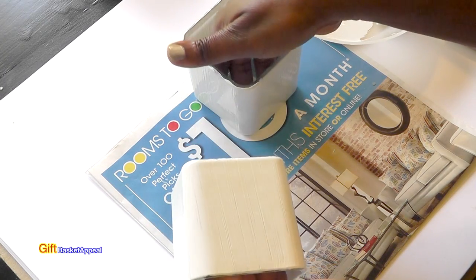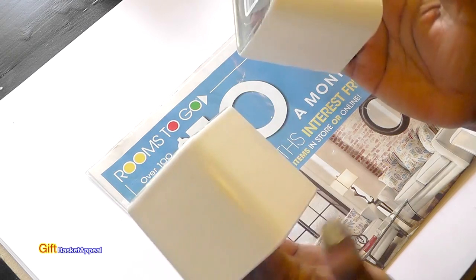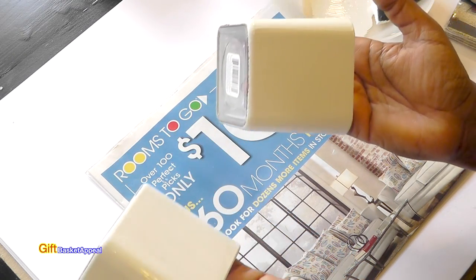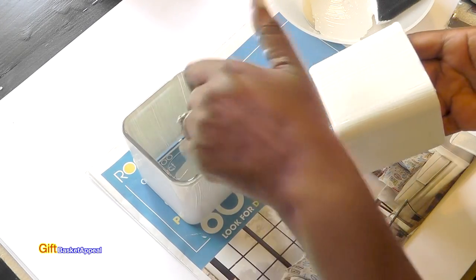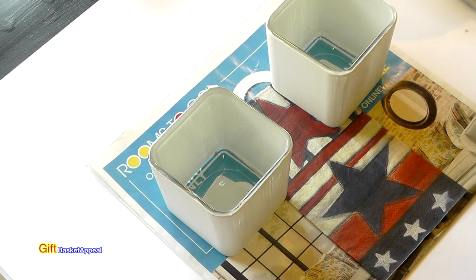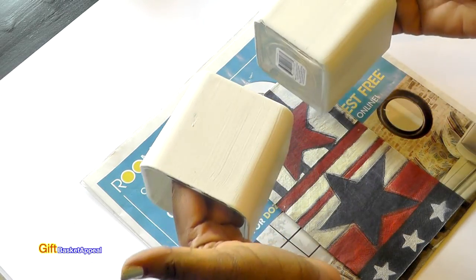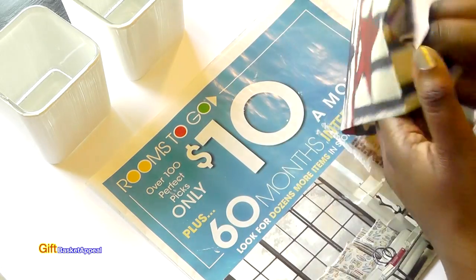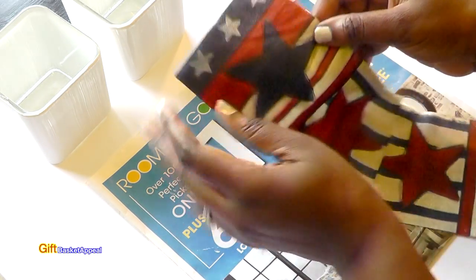I'm going to let these dry — they've got pretty good coverage on them. I actually might not even have to add another coat because the coverage is really good. Usually I have to add more than one coat, so I'm going to let these dry and then go ahead and apply our napkins. These are all dry now, and we're going to go ahead and take a look at our napkins. I think one napkin should do it.